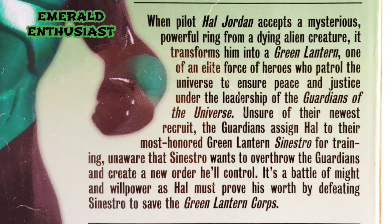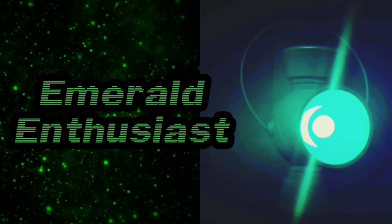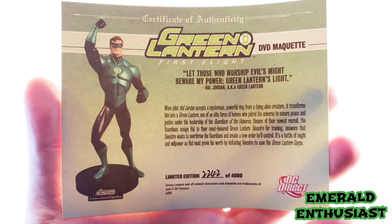Here's a close-up of Hal Jordan's biography from First Flight. If you'd like to read this, go ahead and pause the video and do so now. Each of these maquettes come with a serial numbered certificate of authenticity.